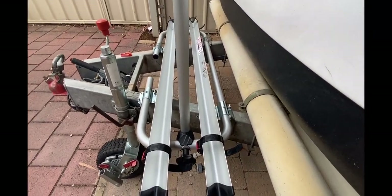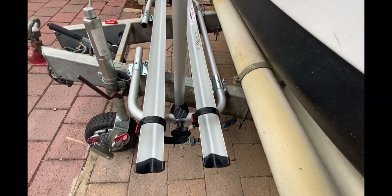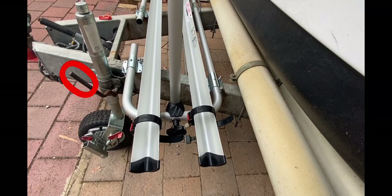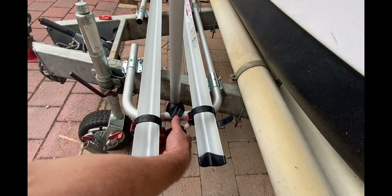One thing not included in this video is that we did need to shorten the handle of our jockey wheel bracket. This was an extended one that someone had added to the original, so we had to trim it back a little bit to clear the bike rack.